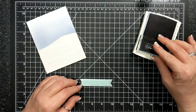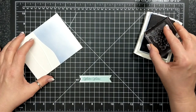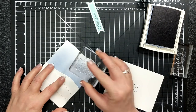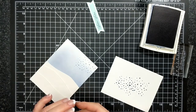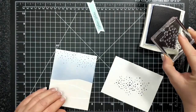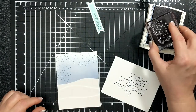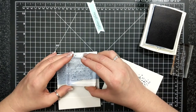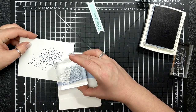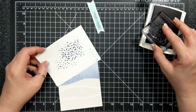Now I'm stamping the falling snow — I should have done this initially but didn't think of it until I was creating this card. I felt it was too plain, so I'm going in, stamping off to get a lighter color, and masking so I don't have doubles. It turned out great — random and perfect.